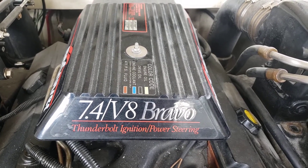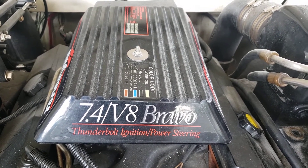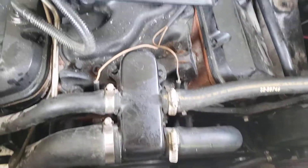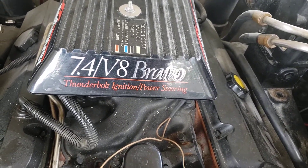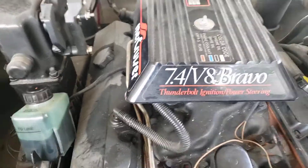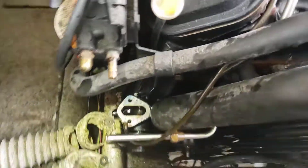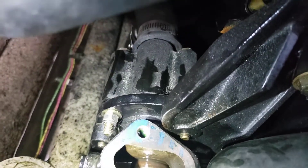1996 7.4 V8 engine with a Bravo drive MerCruiser — a really super clean, very well maintained boat. What MerCruiser used as their raw water pump assembly also drives the fuel pump, which is right there. We have this belt-driven raw water pump, and the water pump assembly where the impeller goes is behind it.